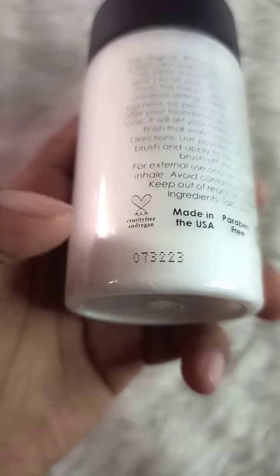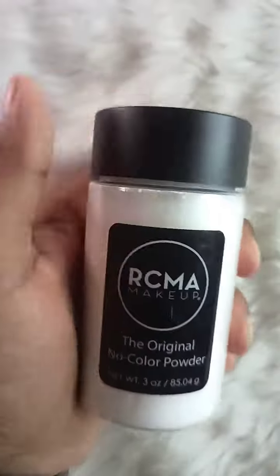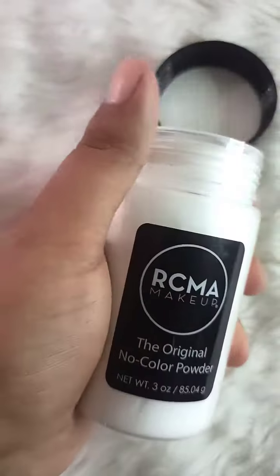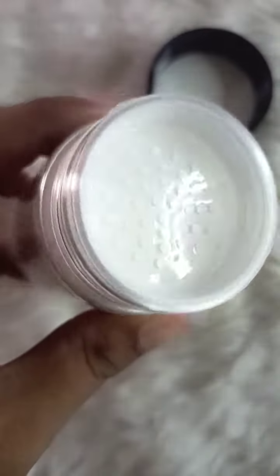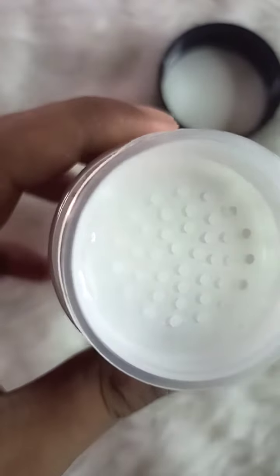Here is the batch number of the product. Now open it and see — there is a seal on the upper side. You can break the seal and use the product.